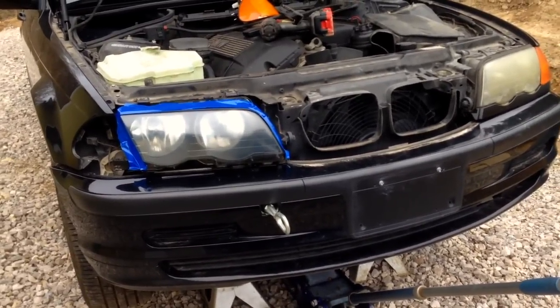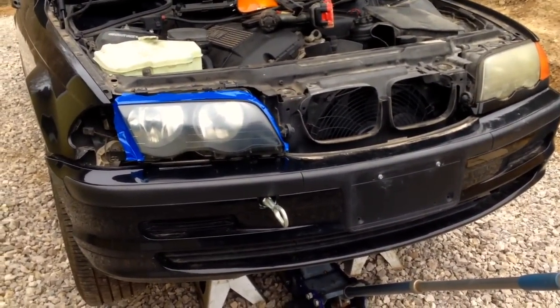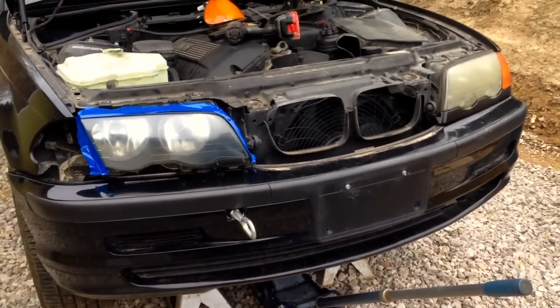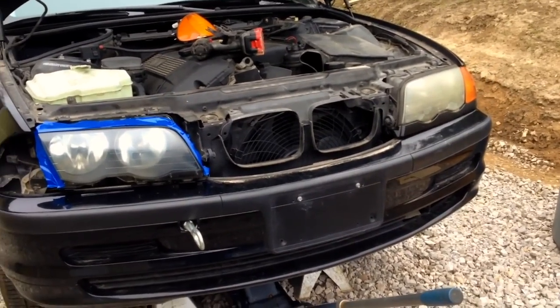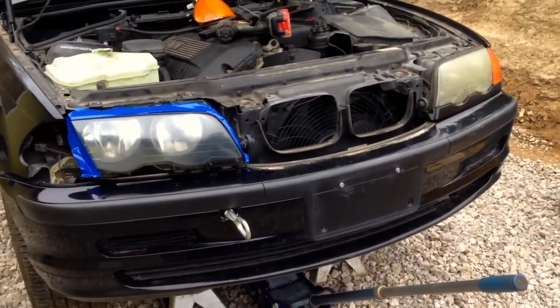If you do run the clear coat, it's not that big of a deal - you can just wet sand it back out once it dries and start over. That's it guys. Hopefully this helps you out. There are a lot of BMWs driving around with faded headlights - even newer ones have faded headlight problems. If you liked the video, give me a thumbs up, please subscribe and leave a comment. Tell me what you think. Thanks for watching.